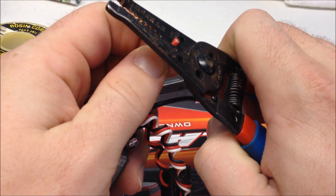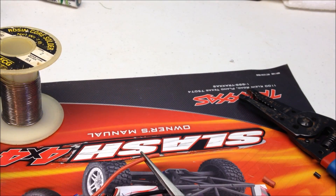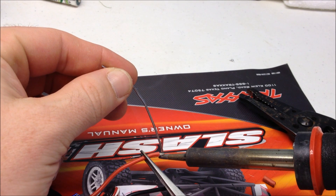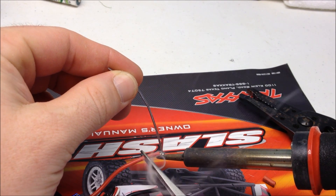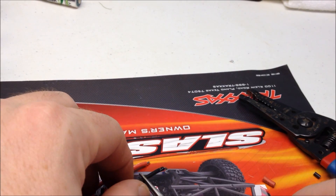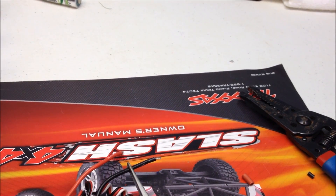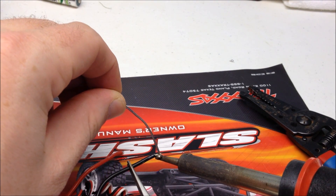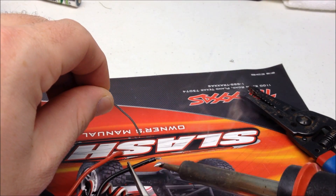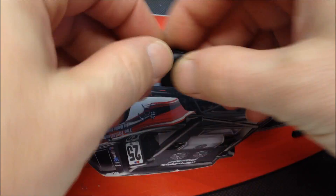I'm going to prep both of these for some solder. You always want to make sure you let the heat melt the solder and not the solder gun. Now that my ESC wires are all set up, it's time to move on to the plug and get them prepared for solder.